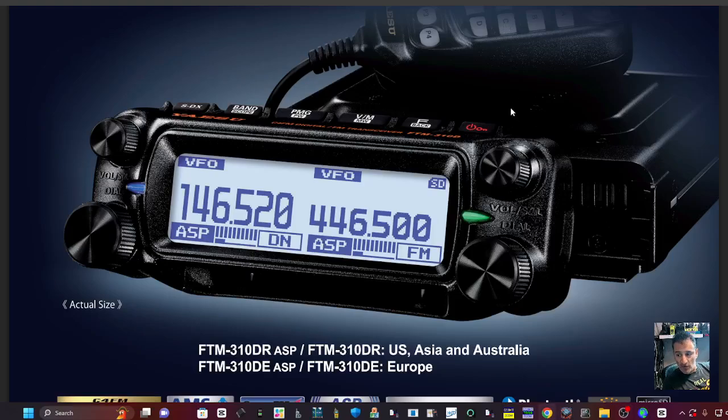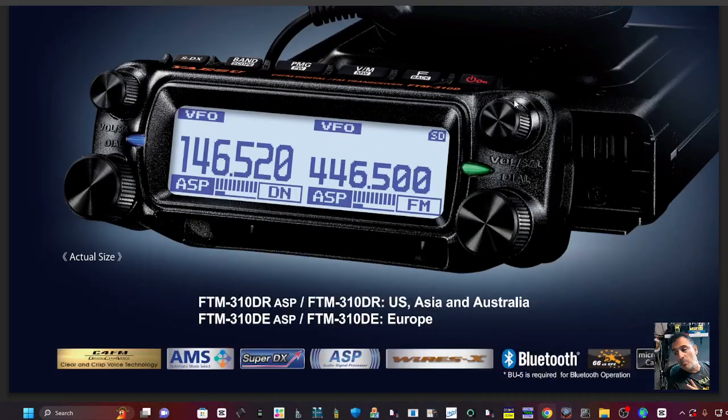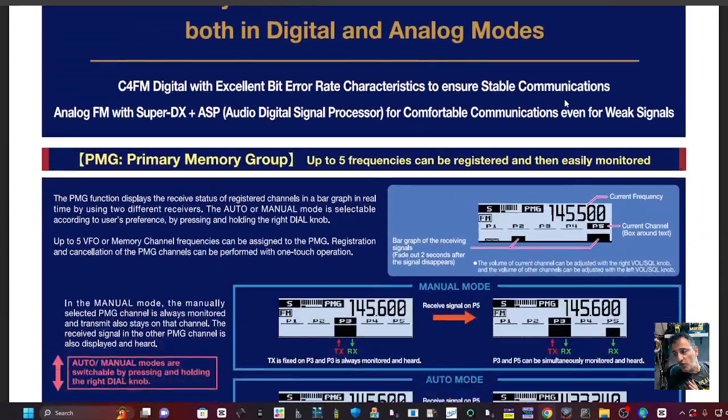Just a quick look at the brochure of the Yaesu FT-310D — this is the C4FM version of the 310. You still get the light blue screen or the orange screen, and PMR mode as we scroll down.